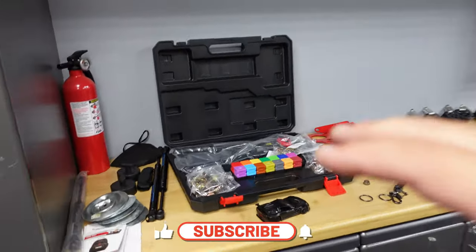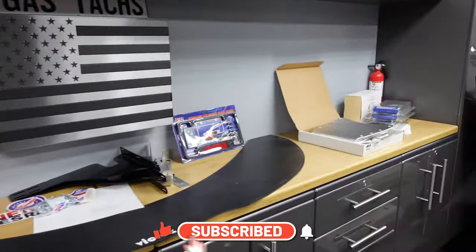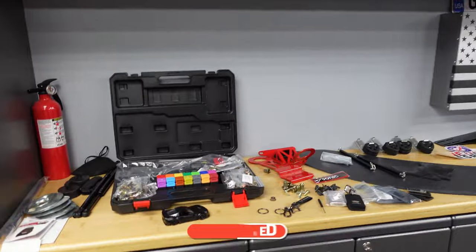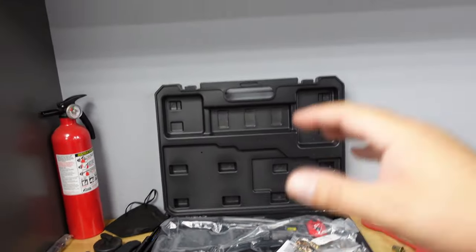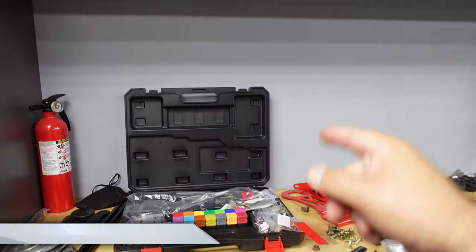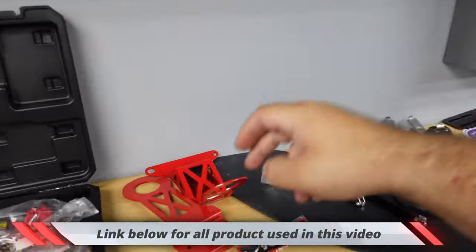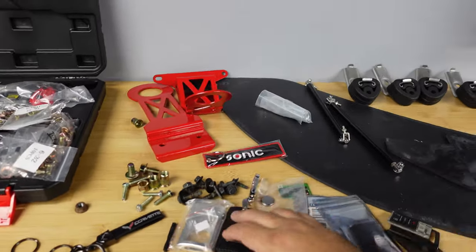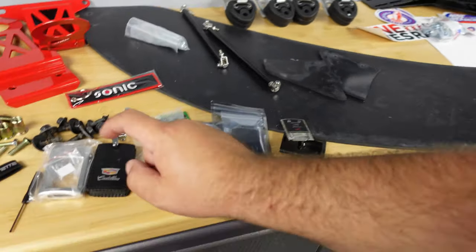So if you've been following me for a while, you know I like to have a countertop with all the parts on there that I'm going to be working on. I needed to buy a Rivnut kit for a couple of these projects, so I picked that up. We got a tow hook for the front and the rear. My keys were all broken, as you can see, so I got new cases for the keys.